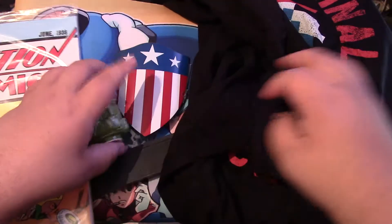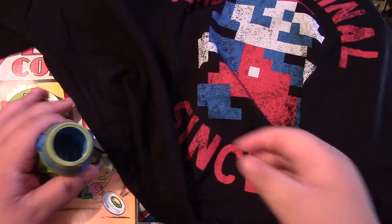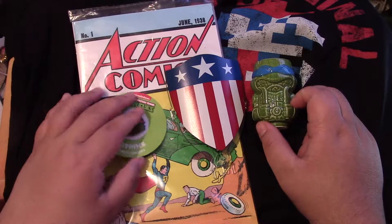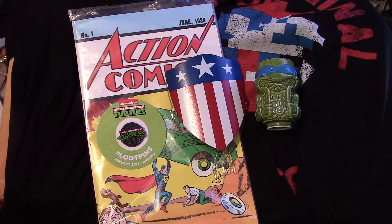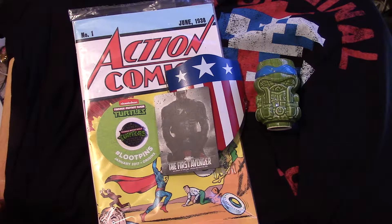So, to recap: we got an official licensed Nintendo Mario shirt, a little Tiki Leonardo from Ninja Turtles, an Action Comics Number One replica, the Teenage Mutant Ninja Turtles pin, and the Captain America shield. And this is actually a pretty good box because I'm a comics person. I like comics. I'm Marvel for the most part, but I do like a couple of DC things — mainly Superman and Batman. I couldn't get into the rest of the DC lineup like Green Arrow or Flash, but I do like their TV shows.